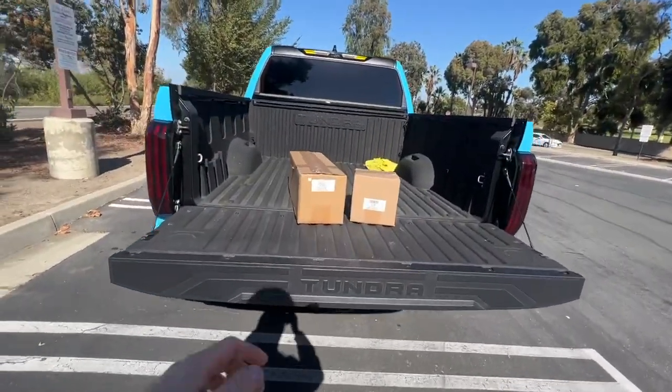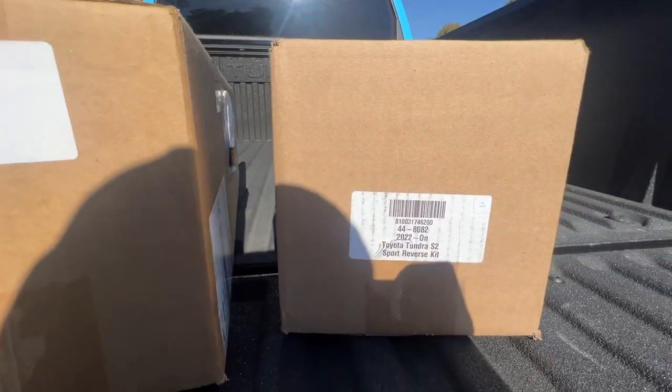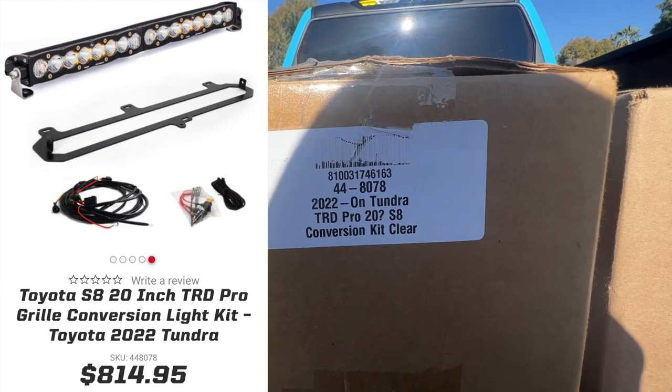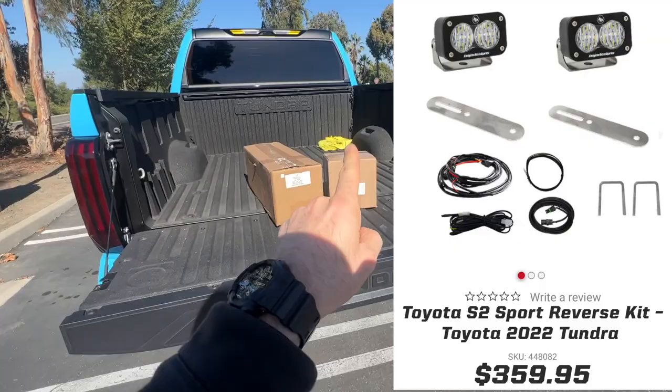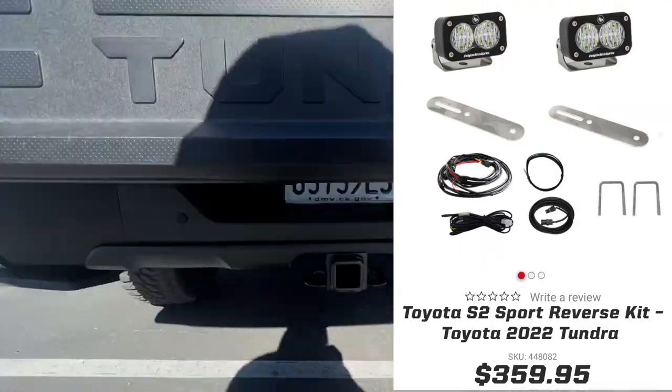Ladies and gentlemen, welcome back to the channel. Today I'm about to install these two things from Baja Design: the 20-inch S8 light bar and clear that goes into my TRD Pro grille, and the S2 Sport reverse kit that goes underneath the rear bumper.